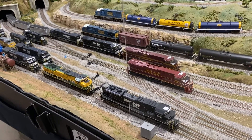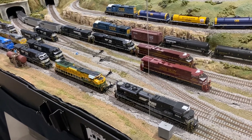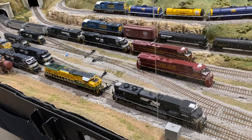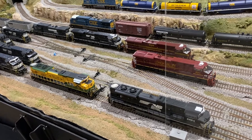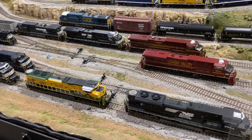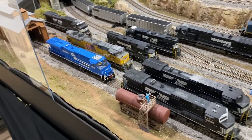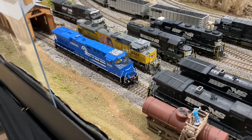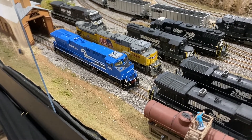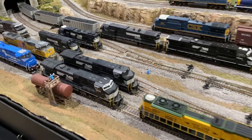I wanted to make a quick video today, kind of a before and after, because I decided to update all of my six-axle locomotives to have PTC antenna arrays, kind of what you may see on the railroads today. I've got a couple Norfolk Southern heritage units I'll be updating, a couple regular Norfolk Southern SD70M-2s, a couple Dash Nines. You can see I already started the process with the Conrail 8098 and the UP 8444. So this is the before, and then I'll show you what I'll be using, and then I'll show you the after.